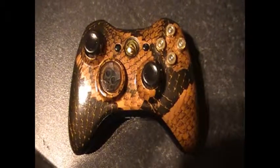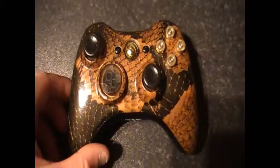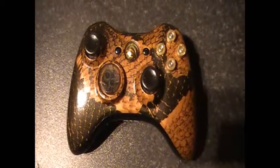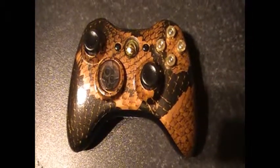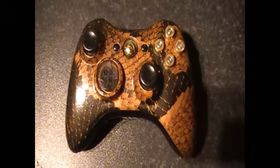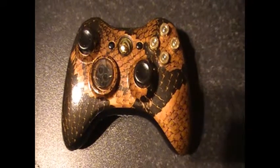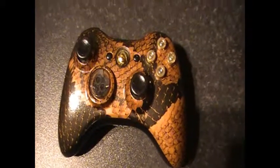Hi there, this is Dougie here from DC Controllers, just showing you this new controller I've got finished today. This is going to be given as a prize for my company's open day — I'm going to donate this.